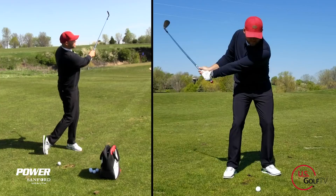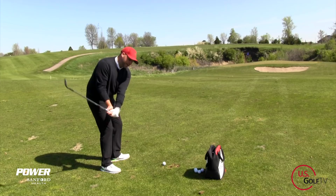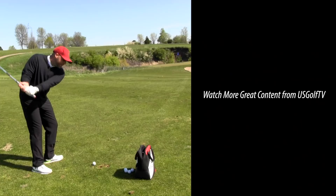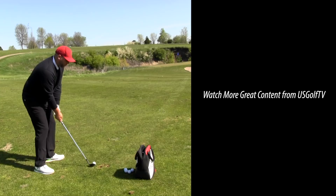So if you do these two simple concepts — first, having a nice low arc with not a lot of hinge, and then feeling like your head leads your chest and your hands follow — you're going to hit that nice low-trajected pitch shot that we're looking for. That ball is about three feet from the pin; I'd take that every day. If you do these two simple concepts, you're going to improve your pitching and have confidence over that 40-yard pitch shot.